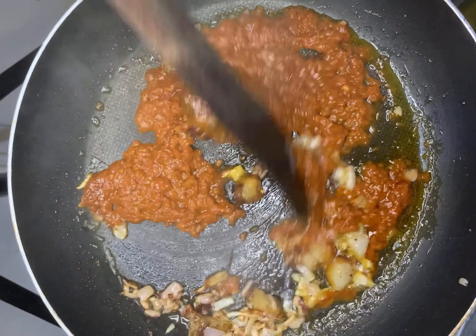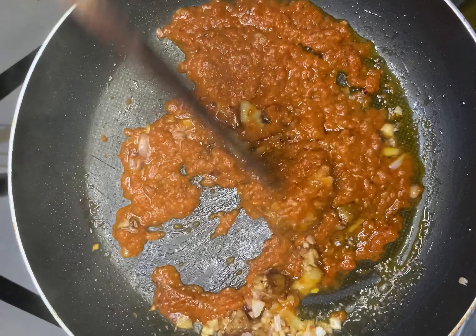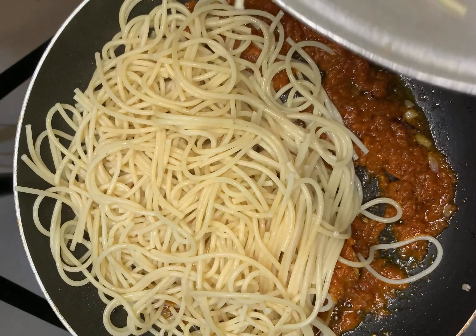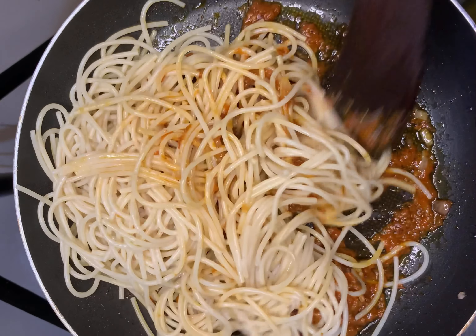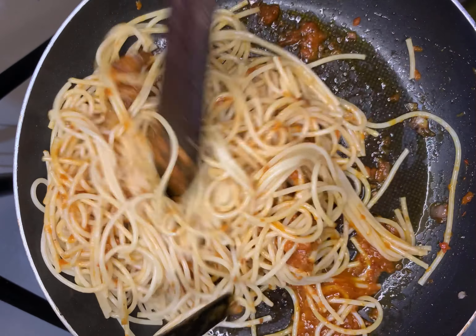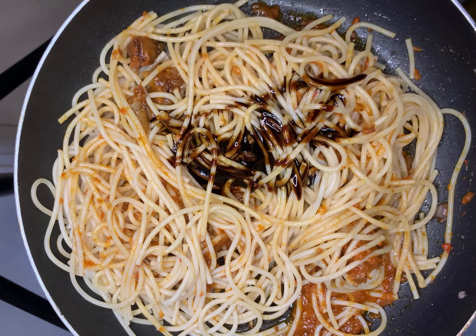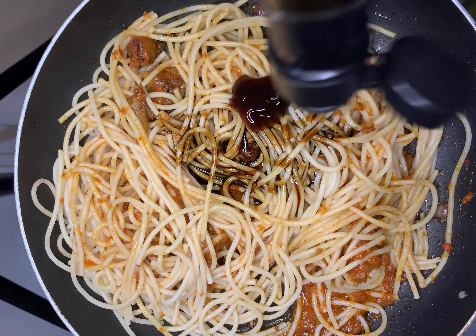I just wanted to reduce the amount of oil I was using for this dish. I didn't add any form of seasoning because my tomato sauce was already seasoned. I just fried everything together with the pork skin and then added in my already cooked pasta, stirring for a bit. The taste wasn't quite matching so I added a bit of dark soy sauce and oyster sauce.